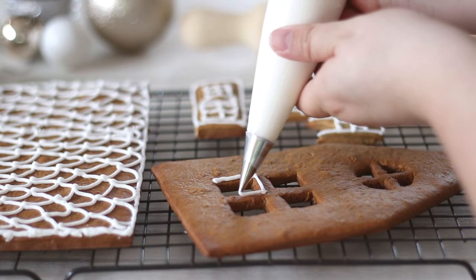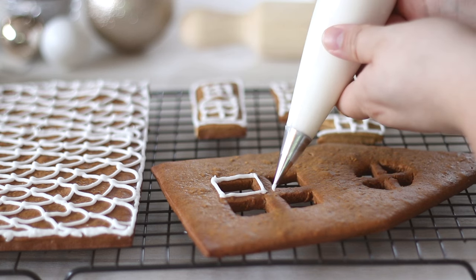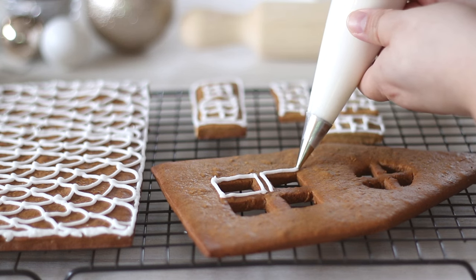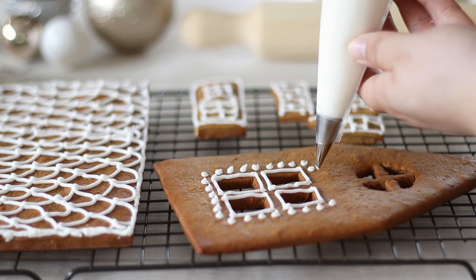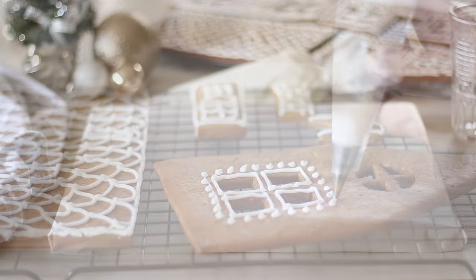Colourful lollies or candy are great, as is chocolate or candy canes — just use the royal icing as your glue to stick everything down. Make sure to leave your decorating to dry and harden for about 6 hours or overnight before trying to assemble it, as you don't want to smudge it while you're trying to hold the pieces up to stick together.